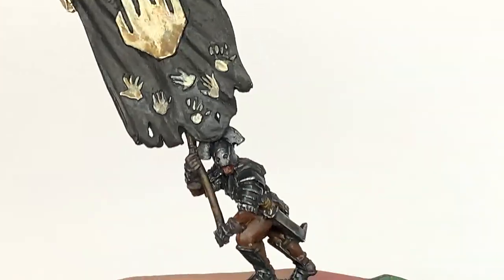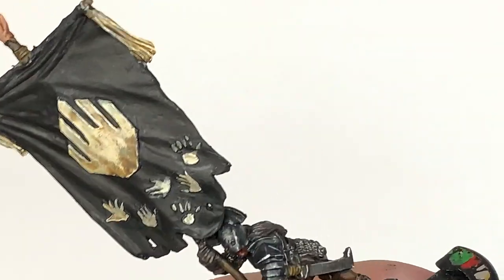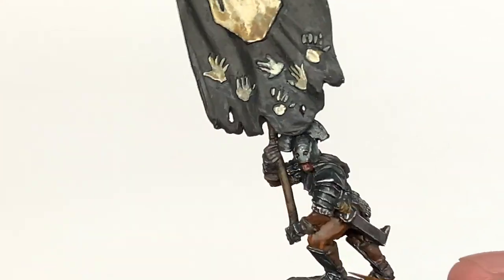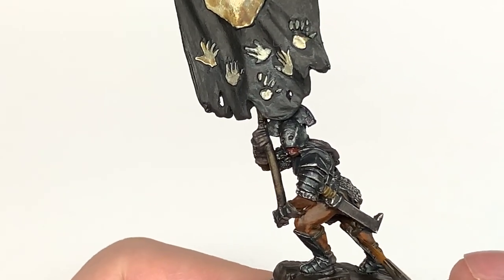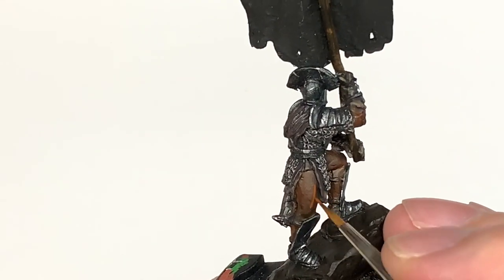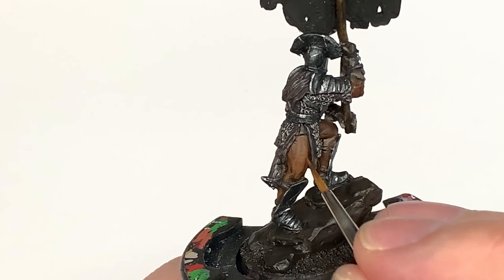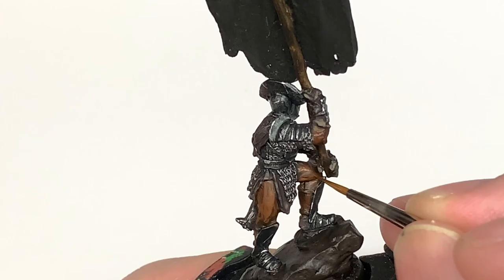I'm going to start working on the skin using Citadel Mournfang Brown. Like you did with the armor and the leather gloves, think about where the light is going to be catching the skin and where those bunched muscles are poking out. You can get really great effects on these miniatures. If you're not sure where the muscles are because areas are quite smooth, just have a little anatomy diagram - you'll be able to guess where they are and highlight them accordingly.